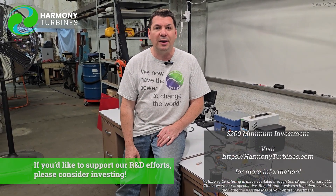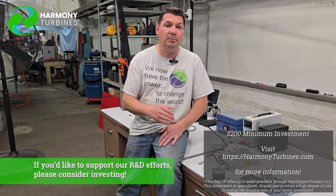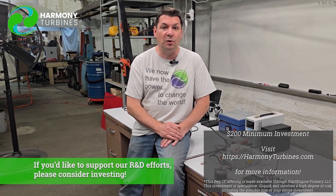Thank you for following with us. Thank you for being our investors, our supporters, for everything that you do to make this company possible — we're here because of you. If you think what we're doing is amazing, if you love where we're going with our process, if you enjoy the mentality and the morals of our company, the progress that we're making, if you like what we stand for, then please show your support by investing. Our funding round is open right now — you can get in and become part owner of Harmony Turbines right here, right now.